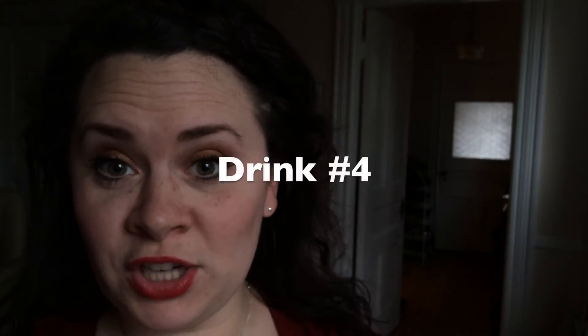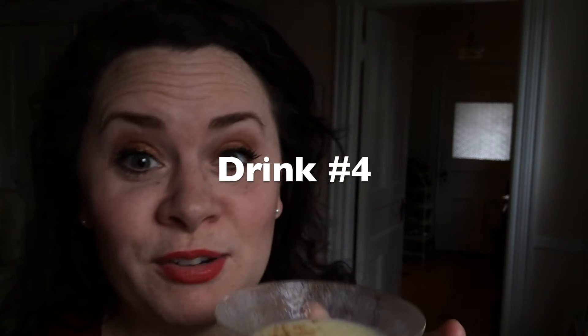My third double martini. I'm still putting cinnamon on it — I just want to say that. It's much darker than it was, which lets you know that I have been actually drinking this whole time. Also, I'm probably gonna look worse and worse.